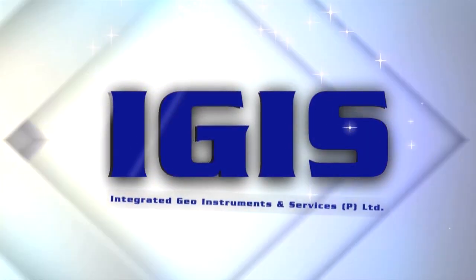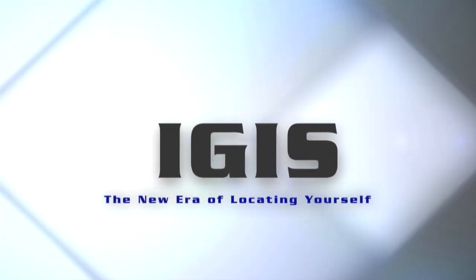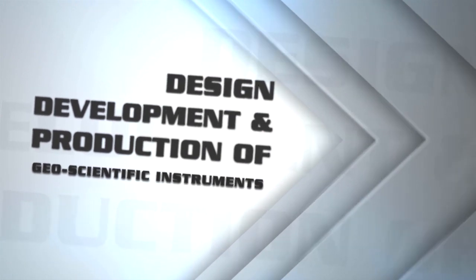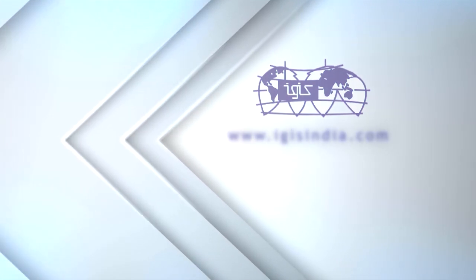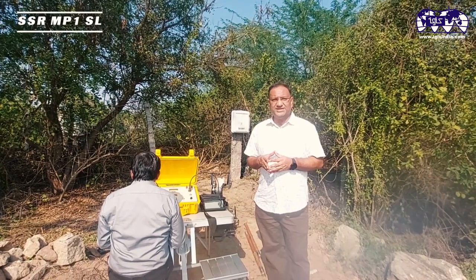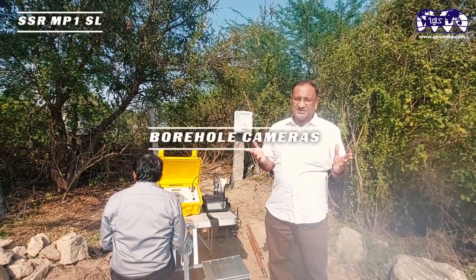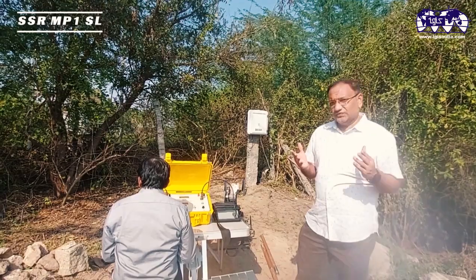IGIS — Integrated Geo Instruments and Services Private Limited — the new era of locating yourself. We are the leading manufacturers of geophysical instruments, involved in design, development, and production of geoscientific instruments. Our wide range includes resistance meters, well logging equipment, borehole cameras, water level indicators, recorders, magnetometers, and more.